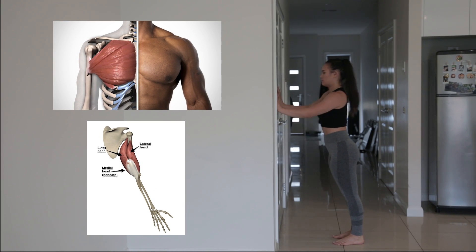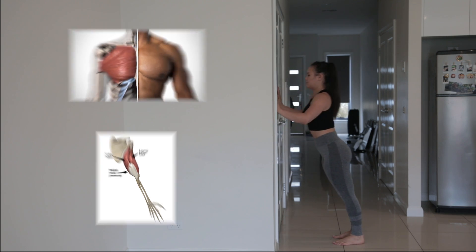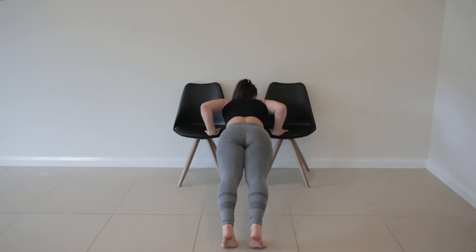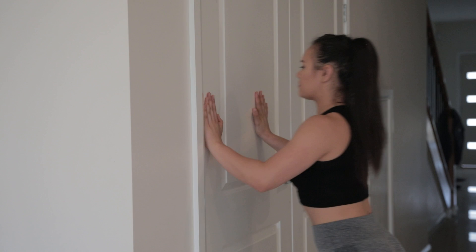Hey guys, this is Jazz, I'm gonna get her to help me show you guys how to do progressive push-ups to get you to your first push-up. The push-up works on two main muscles: the pec major and some of your triceps, depending on how you place your hands. We will start off with the easiest form of push-up and move on to the harder forms towards the end of the video.